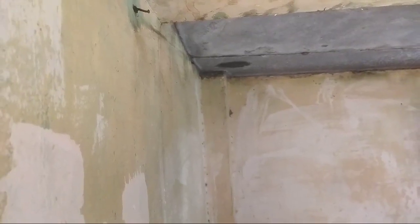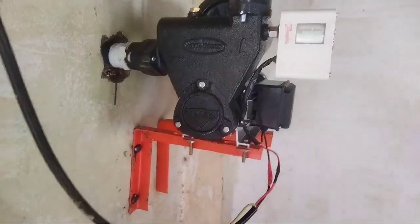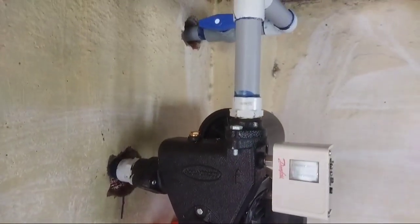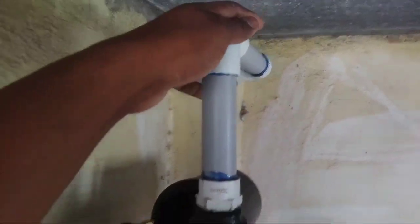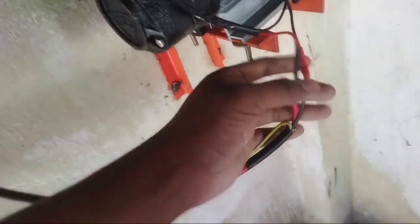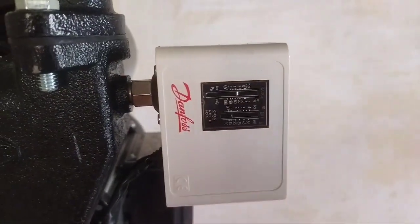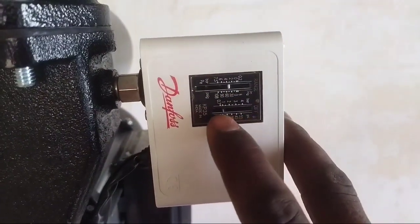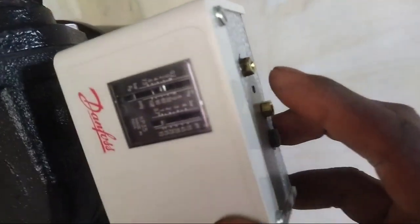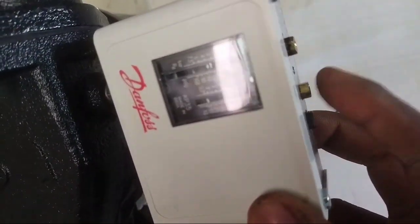Now we have the motor fixed, and we have a drill. Now we have the motor fixed with phase and neutral wiring. Now we can explain how the pressure setting is done. We have a range and difference. We have a star screw that will adjust the range, and a minus screw that will adjust the size.